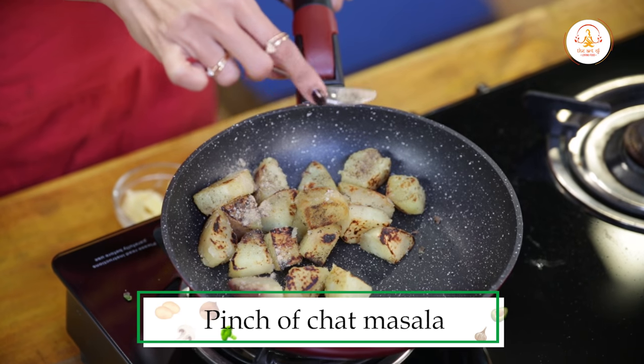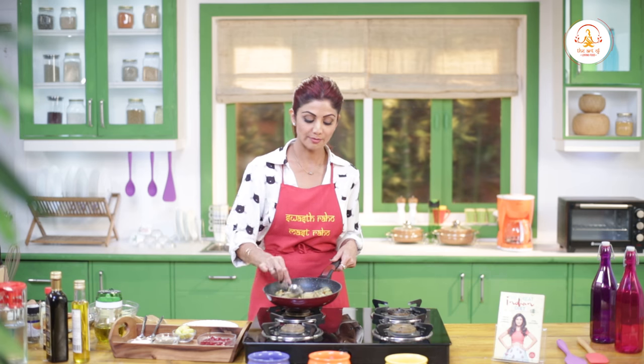Chaat masala. Swad anusar. The salt will be a little — add to taste. Mix it.